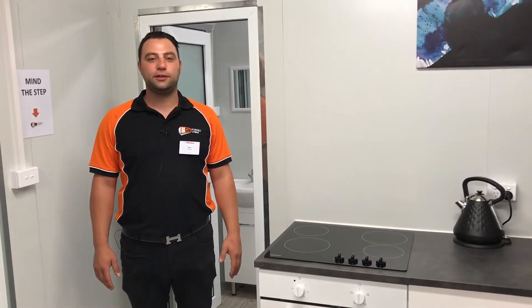So this is our showcase cabin. We look forward to seeing all you guys at the home show — we'll see you there.